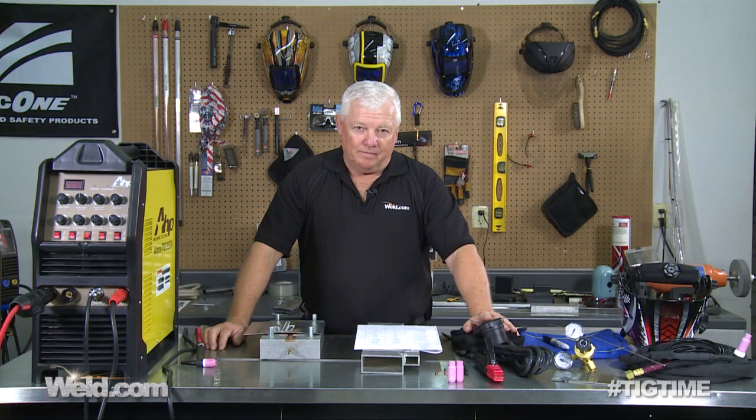Hey, welcome to Well.com, home of TIG Time. I'm Mr. TIG, and today we're going to do the second part of a two-part series on a machine evaluation.